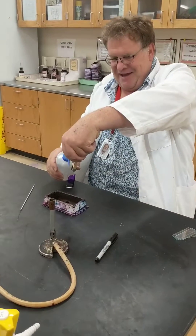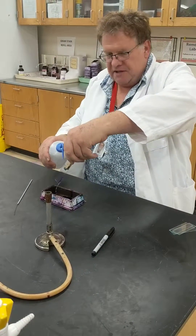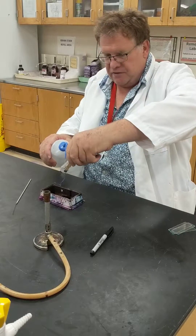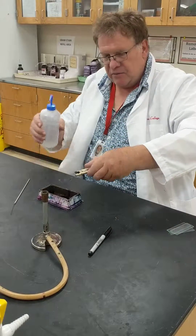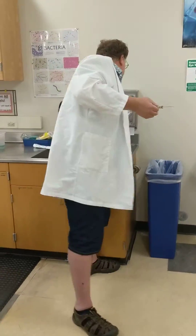You're going to use your distilled water and just rinse off the stain. You want the water to kind of roll over your slide — you're not necessarily squirting off the stain.